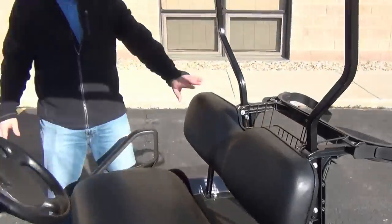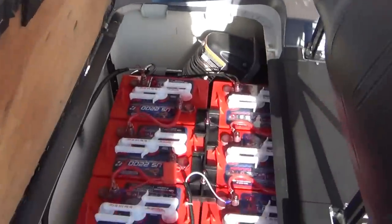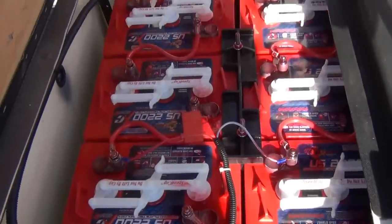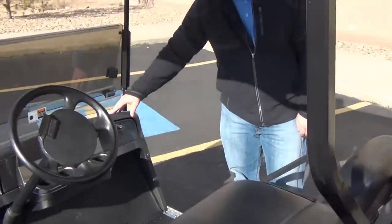We have new black seat covers. Of course, brand-new batteries. We have the carbon fiber dash to it as well.